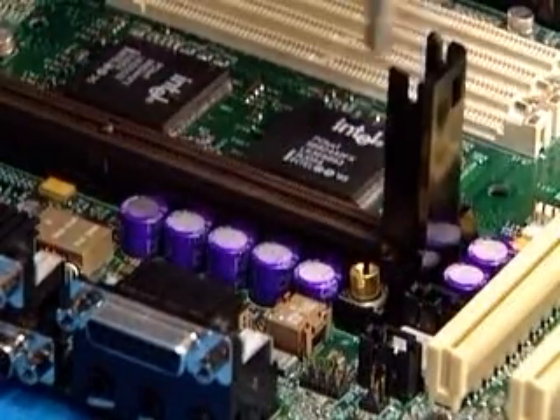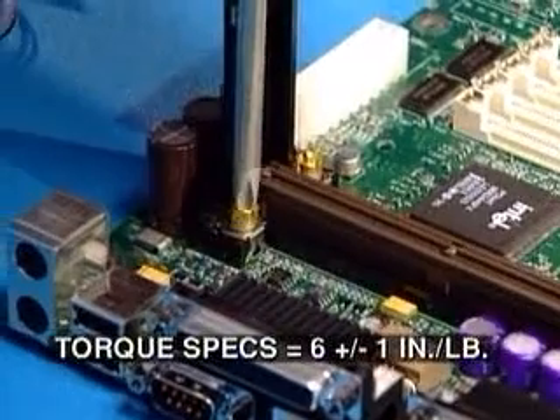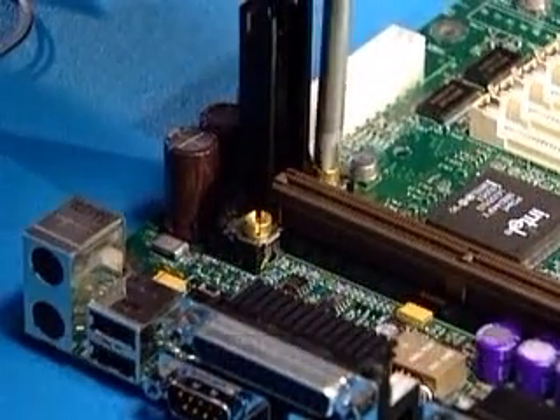Use the Phillips screwdriver to secure the retention mechanism to the motherboard. The 4 nuts should be torqued to 6 inch pounds. Over-tightening may result in damage to the motherboard.